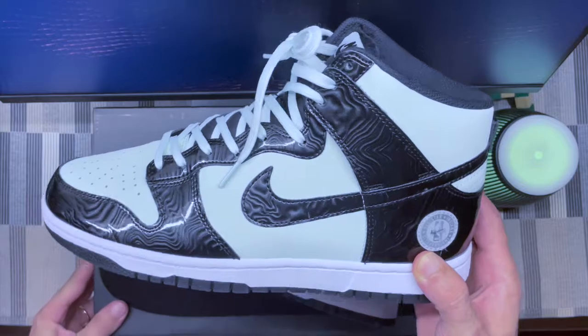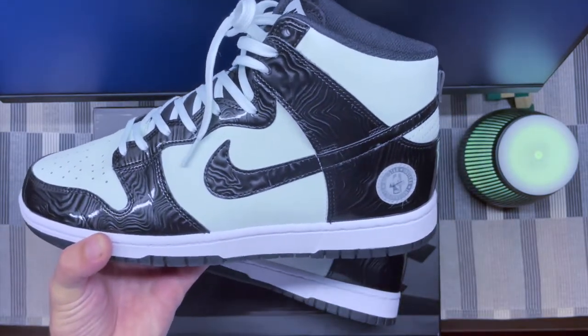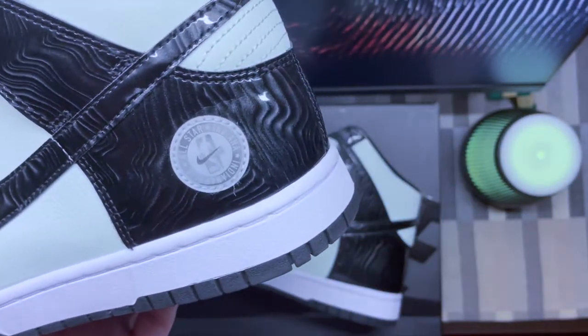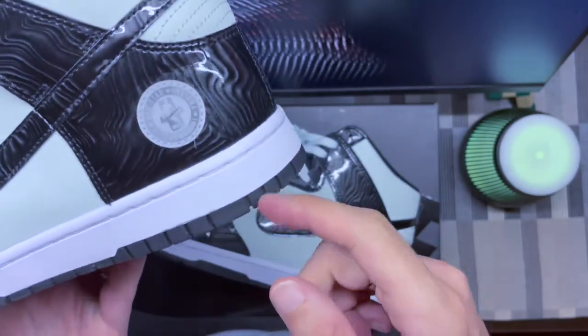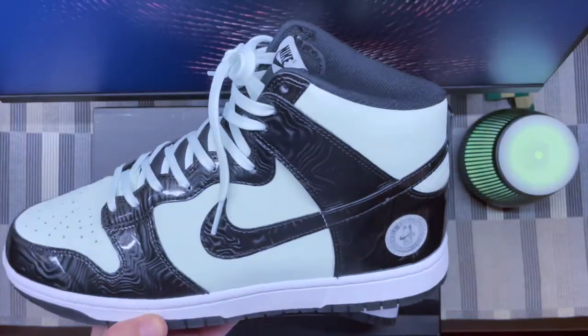Here they are — a typical Nike Dunk High which was released for the All-Star game 2021. The All-Star 2021 was supposed to happen in Indiana but got canceled and pushed back to 2024 because of the pandemic. Instead, it was held in Atlanta, so you still have that Indiana logo right there.